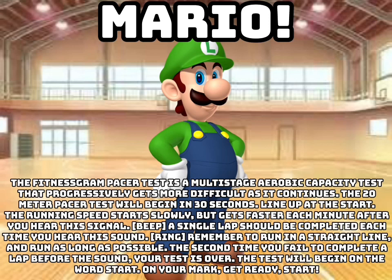The test will begin on the word start. On your mark, get ready, start!